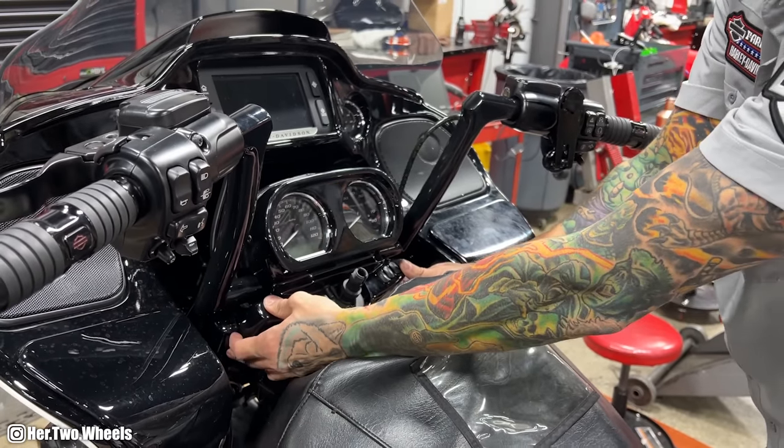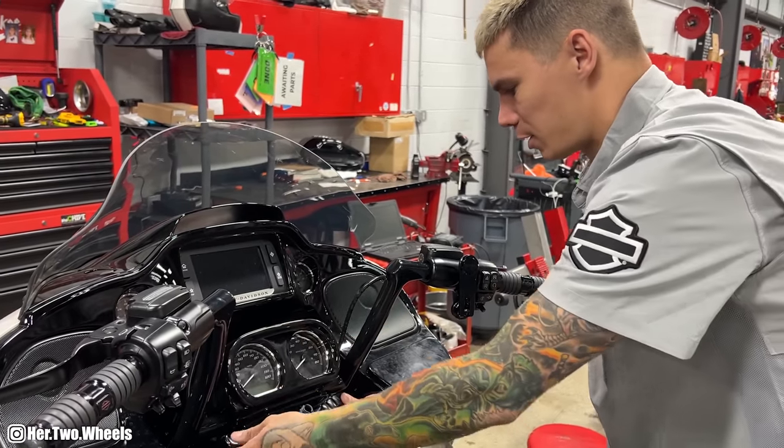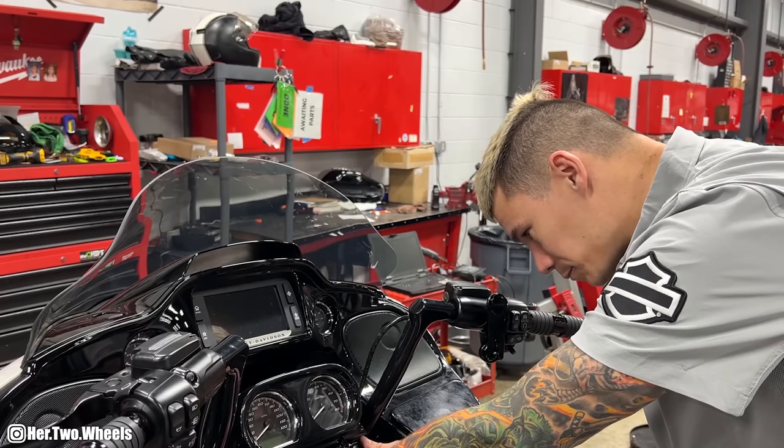Road Glides have a problem with different bars — fitting your console and fork lock or ignition lock back in place. James told me that a lot of aftermarket bars you buy, especially for Road Glides, are very picky about how they get put back together. Sometimes they just won't go back in, or your ignition won't fit back in. So he's just making sure, dotting his I's and crossing his T's, and then we should be back on the road.